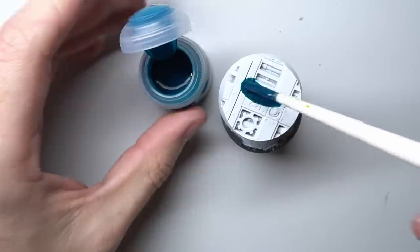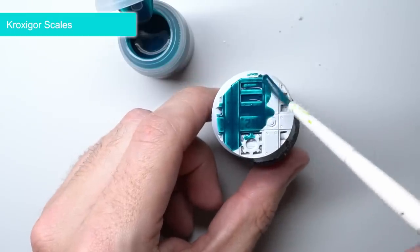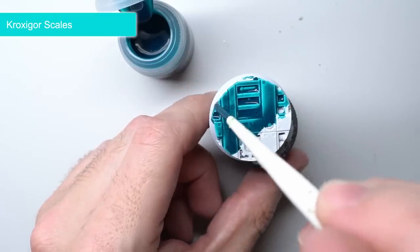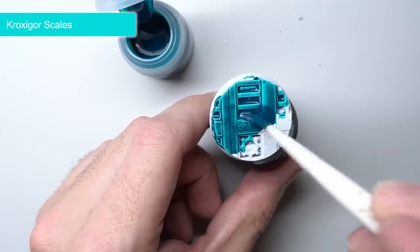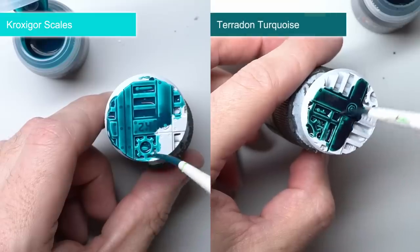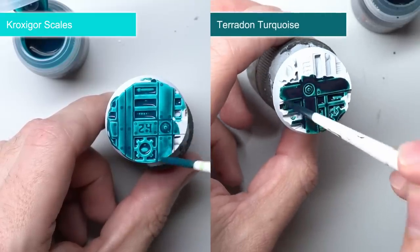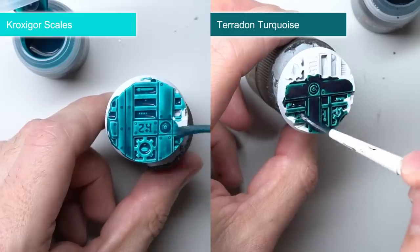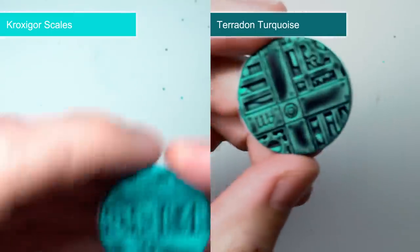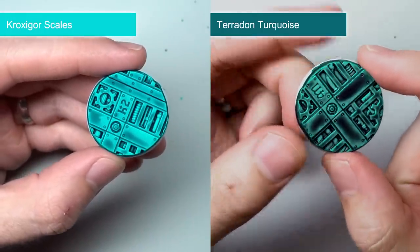This brings us nicely to the blue tones, with the first being Croxigor Scales. In terms of finish and intensity, it is very similar to that of Aeldari Emerald, albeit being more blue than green — basically the minty blue to Aeldari's minty green. It's also not far off Terradon Turquoise but its colour is a little more intense and brighter. As its name hints at, this paint is perfect for the detailed heavy surfaces of Lizardmen models but it's also perfect for tackling the cloth of your Ossiarch Bonereapers.